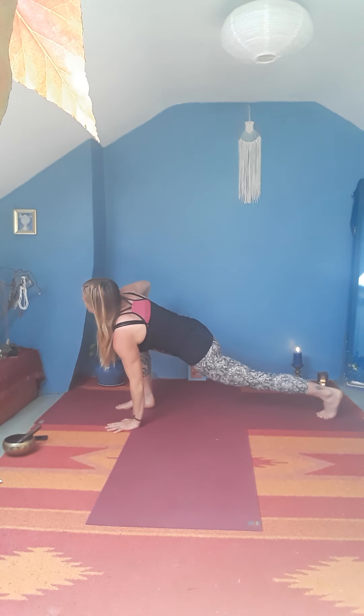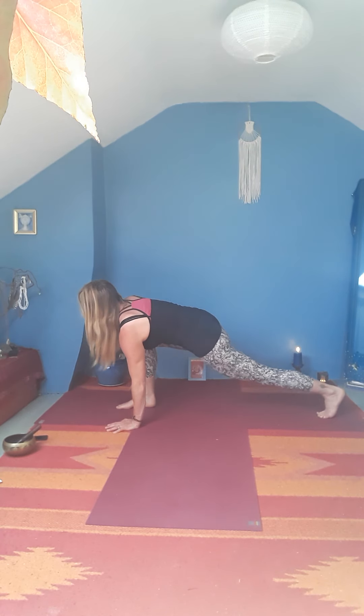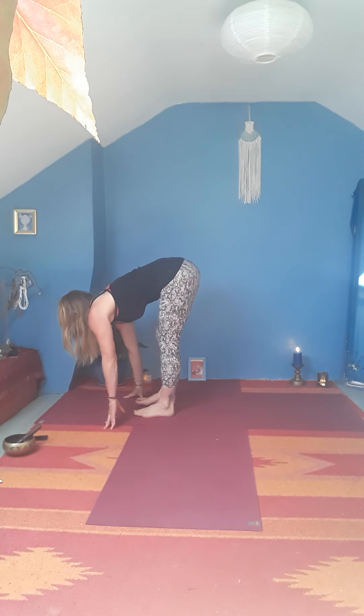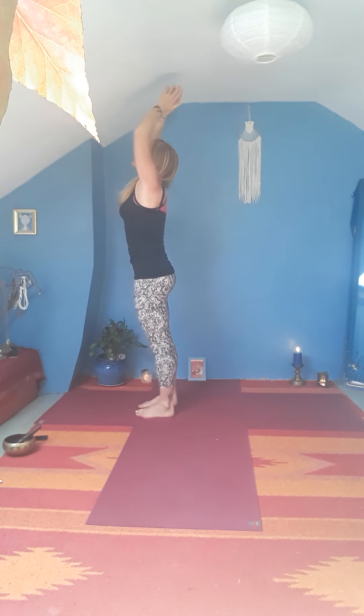Bring hands down, framing the left foot. Plant the right hand, reach up with the left arm, turning the chest, turning to look up. Deep breath in, then exhale, left hand comes down. Step right foot forward, lift chest. Exhale, fold in. Press down into the feet, sweep the arms up, slightly arching back, then bring the hands back to the heart.